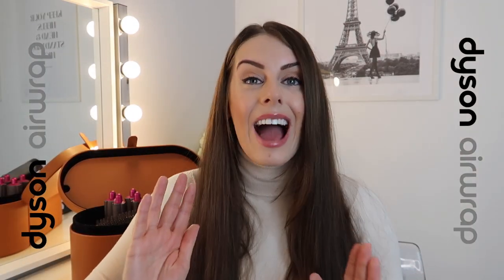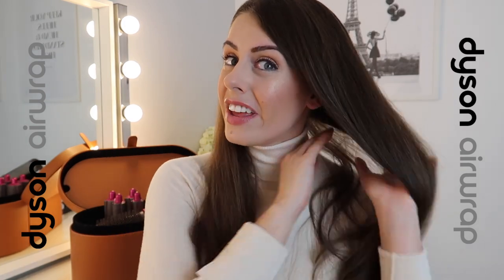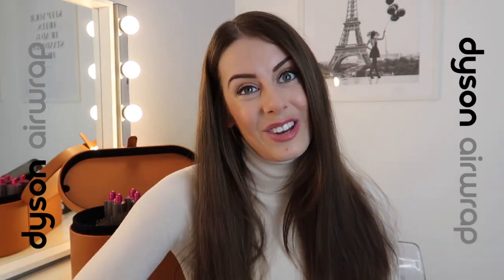If you are wondering how to use the Dyson round brush and how to get this finished effect within 20 minutes, then stay tuned and continue watching this video. Hello everybody and welcome back to another video.